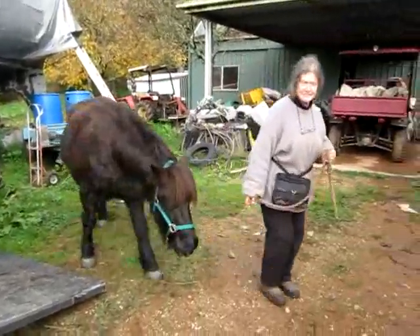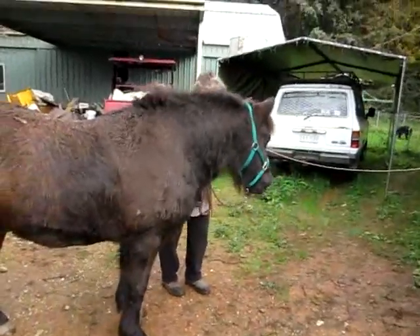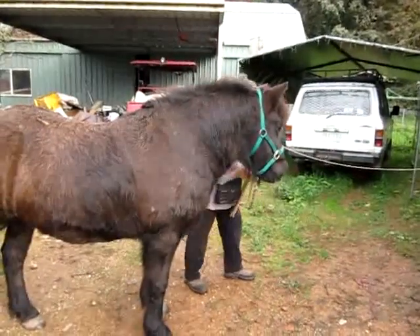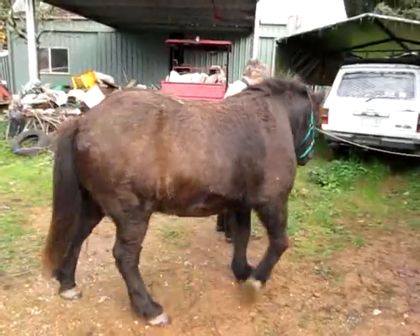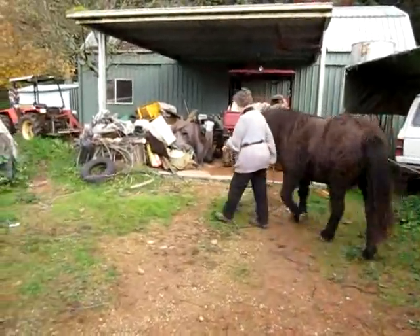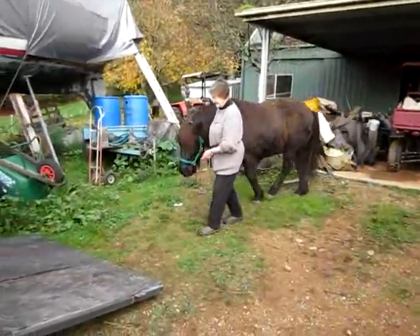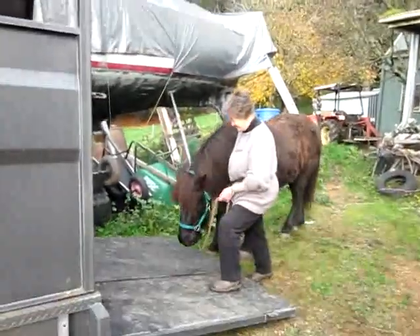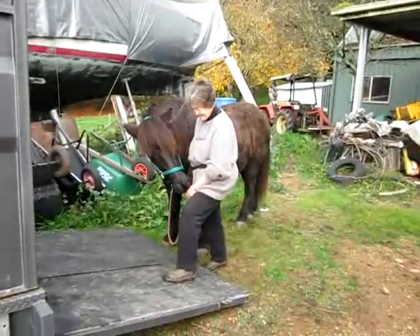Take him two or three steps away, give him a little scritchy, and then take him back to the ramp. Keep your leading hand very relaxed, so he doesn't feel any urge from you — just matter-of-fact going there.